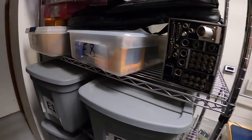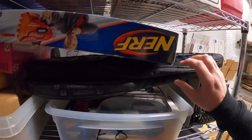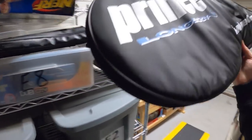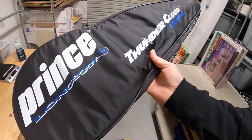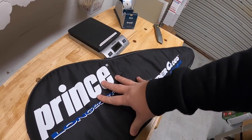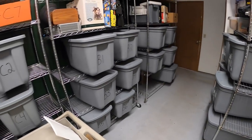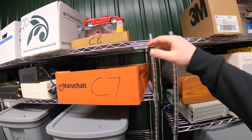Next thing is a tennis racket. It's this Prince Longbody Thundercloud — it has the bracket cover. This sold for $24.99 plus shipping. Next is a die cast car right up here.